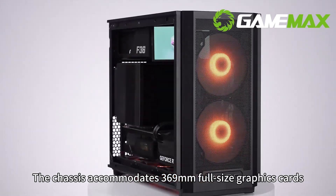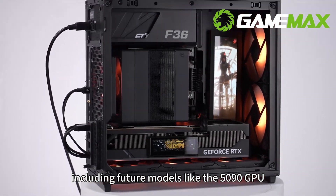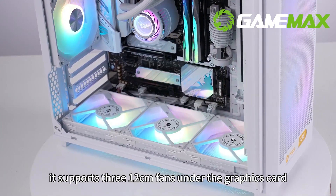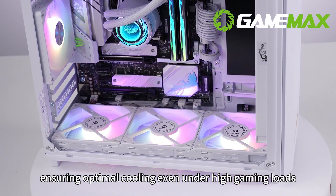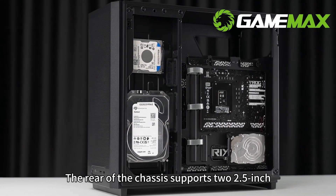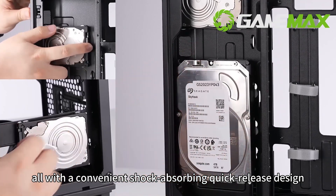The chassis accommodates 369mm full-size graphics cards, including future models like the 5090 GPU. Additionally, it supports three 12cm fans under the graphics card, ensuring optimal cooling even under high gaming loads. The rear of the chassis supports two 2.5-inch and one 3.5-inch hard drives, all with a convenient shock-absorbing quick-release design.